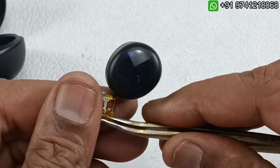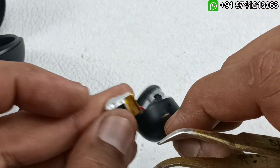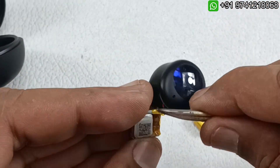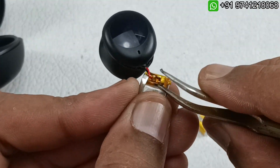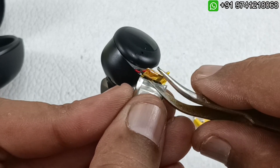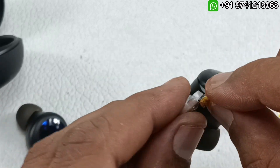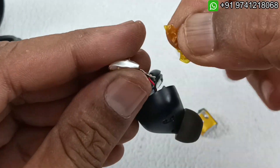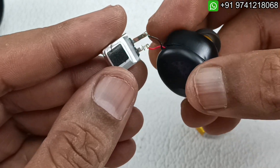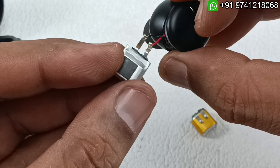Take your time, don't rush — you may end up breaking the flex cable or the earbud. There is no BMS in this battery because the BMS is on the motherboard of the earbud. There are just two cables connected to the battery. I have taken out the heat-resistant plastic cover.